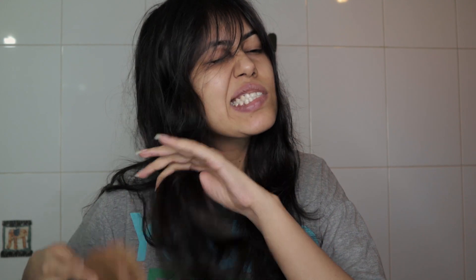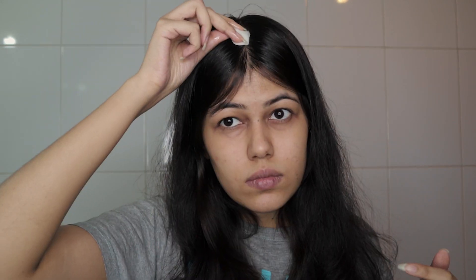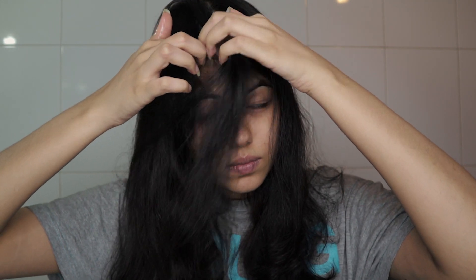I will be able to condition the hair. Make sure you are able to apply it to the hair. I don't have to use cotton balls — let's make it a little. Let's dip the cotton ball into our mixture and apply it to our hair. Let's massage the hair with it.